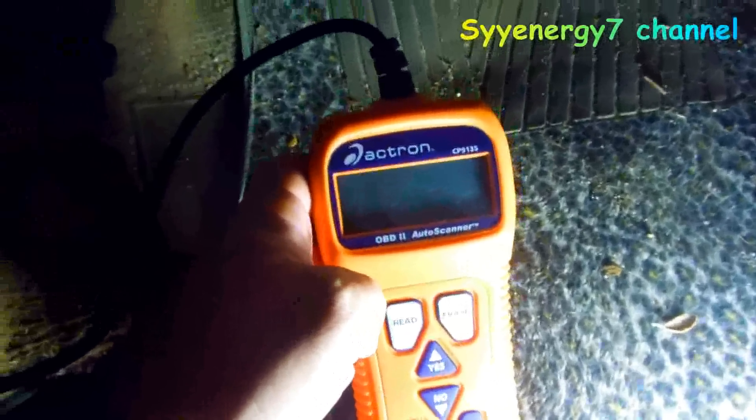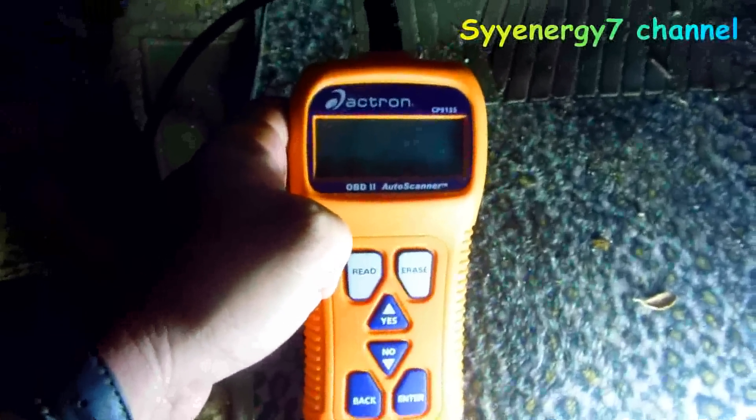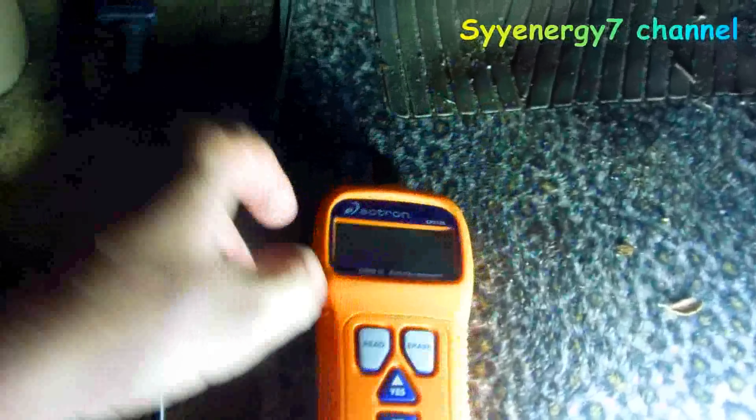I want to give a quick demo on how to read codes on a Chrysler Sebring convertible. I've actually got two code readers - one of them is a lot better. It's like a scan tool and it does live reads. This is just a simple code reader that reads the codes, that's all it does.